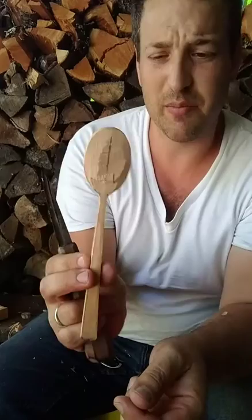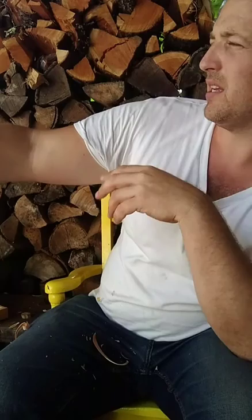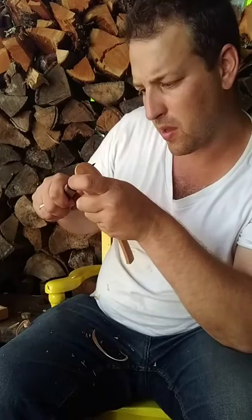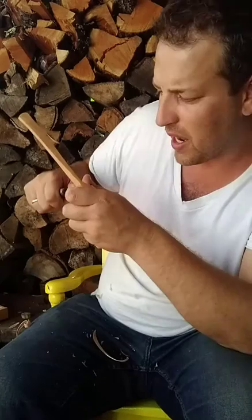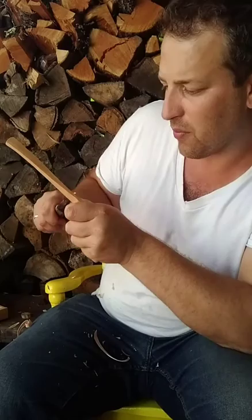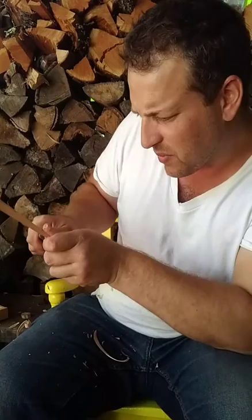At this stage, the best way I know to tell if something is symmetrical is to hold it up against a lighted background and squint your eyes so that all you see is the dark silhouette. You can get a pretty good idea of exactly where it needs to be adjusted to become more symmetrical. I used to be more obsessed with symmetry, and I still push myself to be better at it, but I'm not obsessed about getting every last spoon perfectly symmetrical.